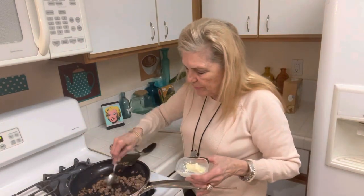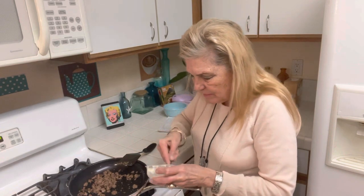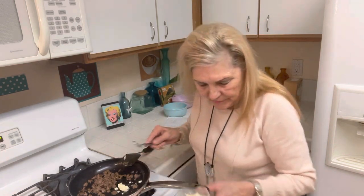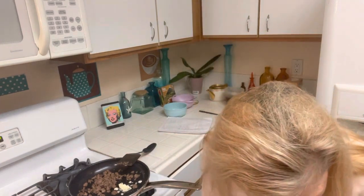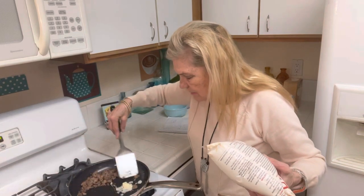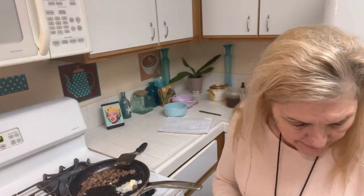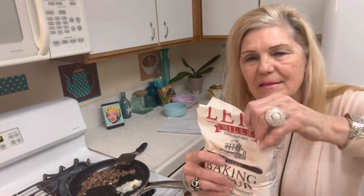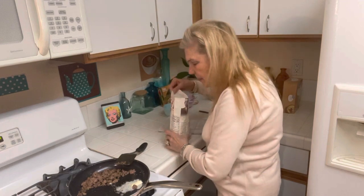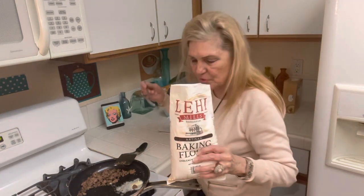I'd be careful with homemade butter. I'm going to use half of it for my gravy and then the other half is going to go on my grits. I like these packages - I buy them at the 99 cent store. I want to be careful not to get too much flour.